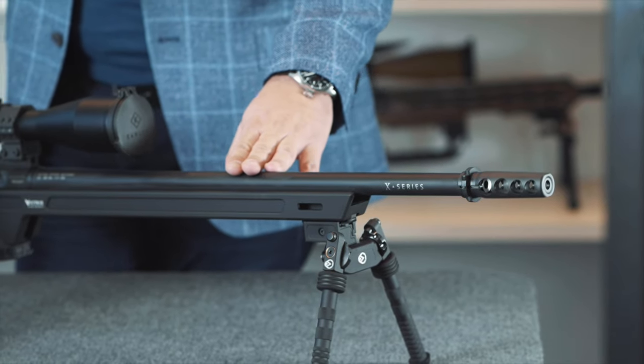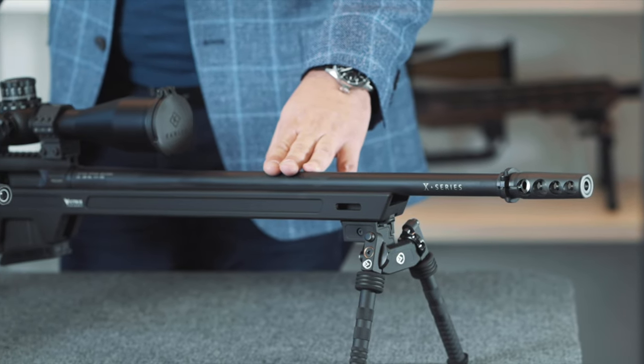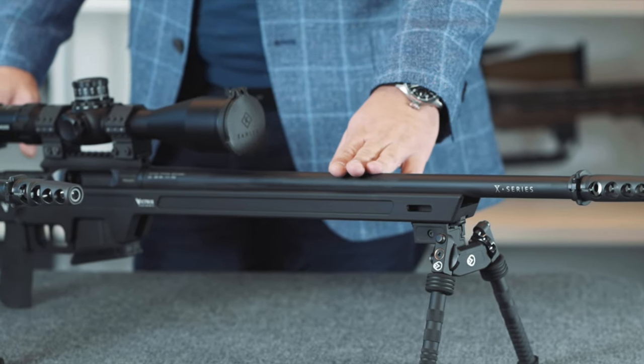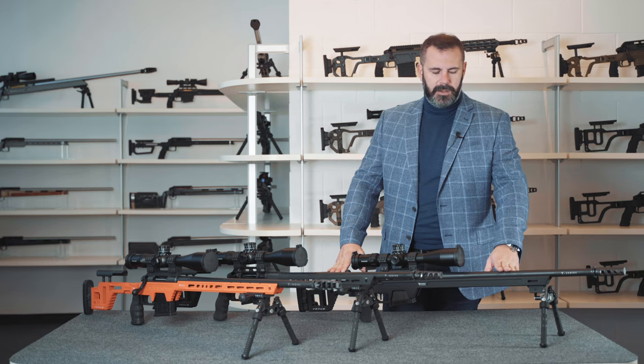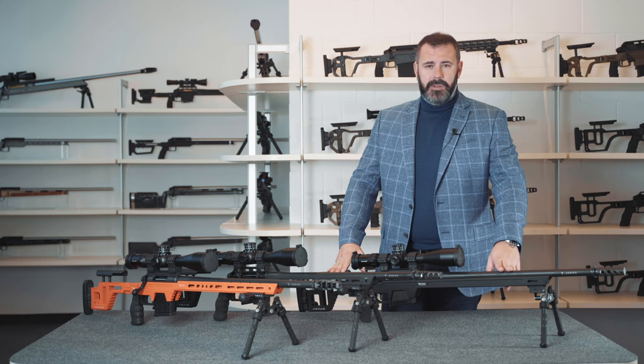There's also a muzzle brake with four chambers tailor-designed for this type of weapon. The barrel in this case is 24 inches in length — a rotohammer-forged barrel produced by Lothar Walther. The firearm will be available in black for the X-series, in three calibres: .308 Winchester, 6.5x47 Lapua, and 6.5 Creedmoor.